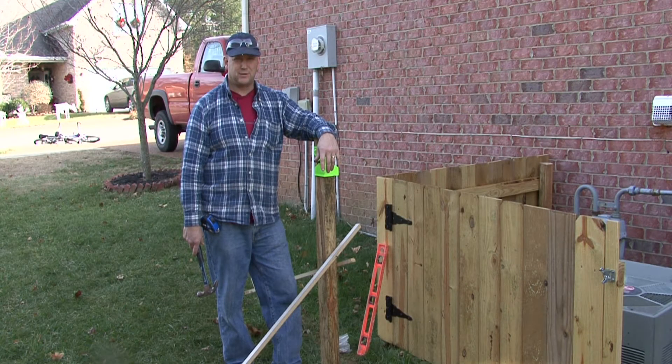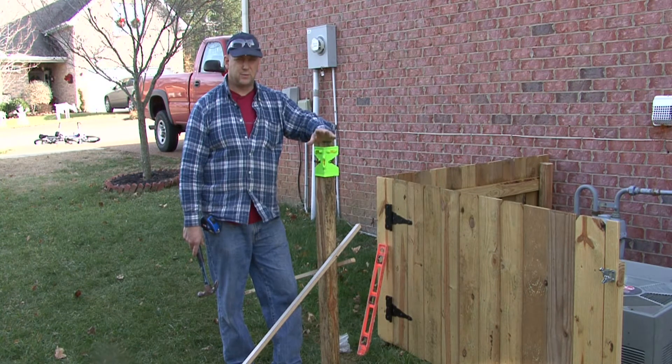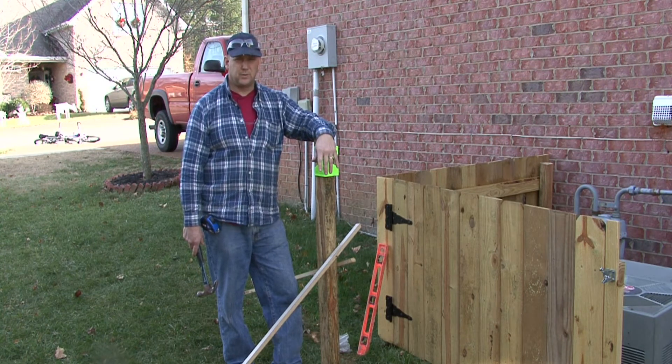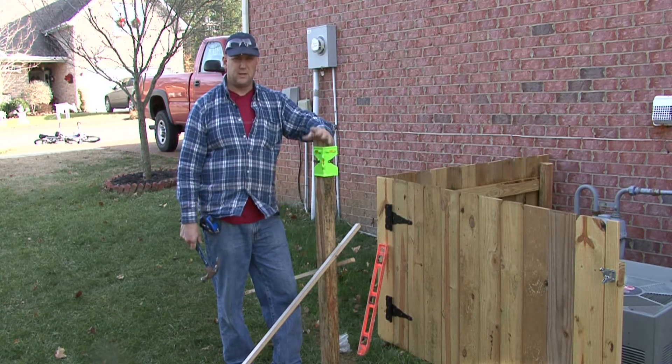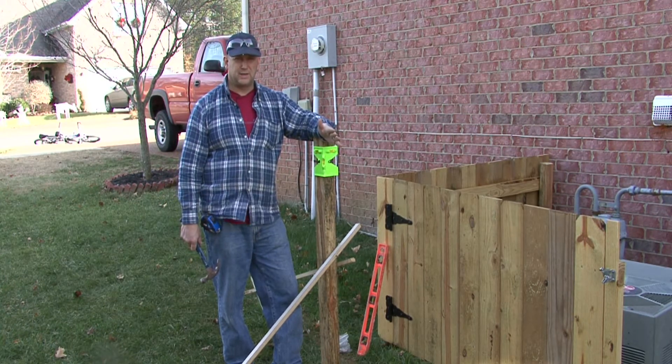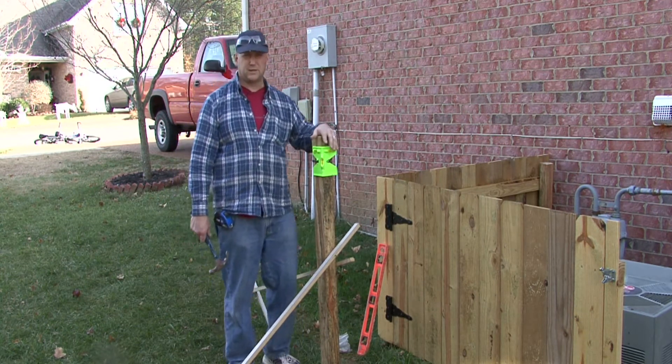Hi, I'm Tim Gibson. I'm going to talk to you about how to install a wood fence. First thing we need to do when we're installing a wood fence is we need to lay out the perimeter of the fence and take our measurements to determine how long each run is. And then we need to determine the spacing on our posts.